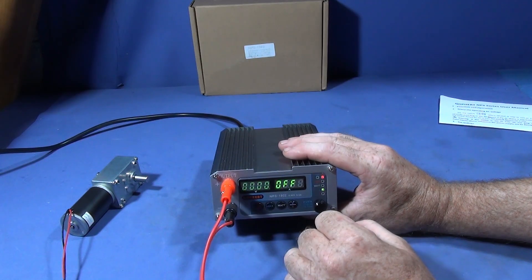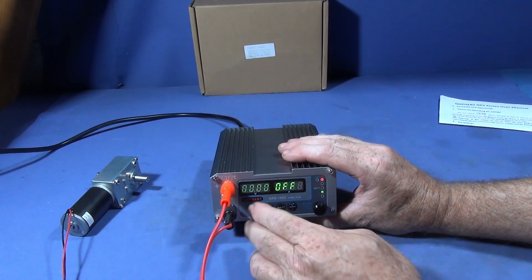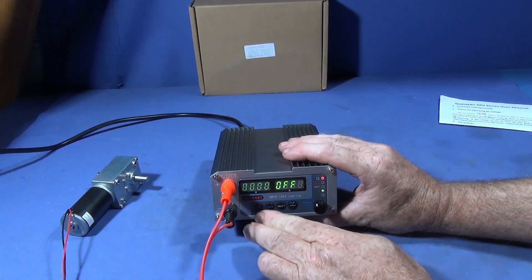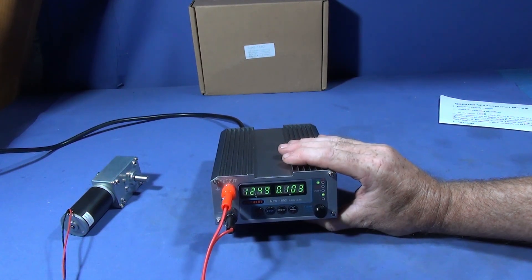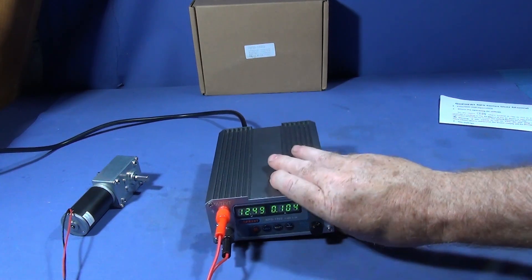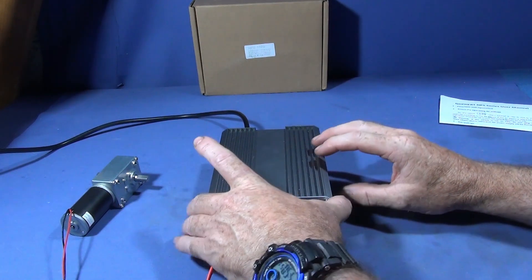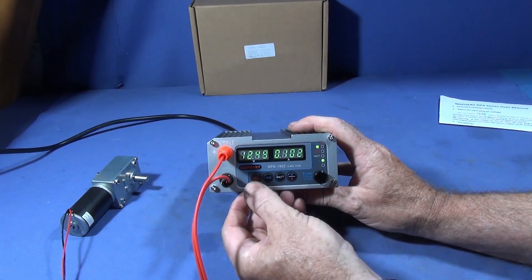I've set it to about 3 amps or so, and when I press the on switch it will supply power to the terminals and the motor comes on. The unit has an excellent green display.